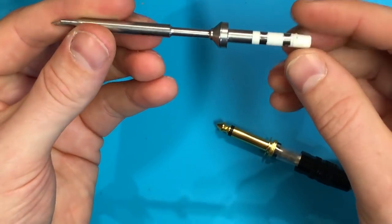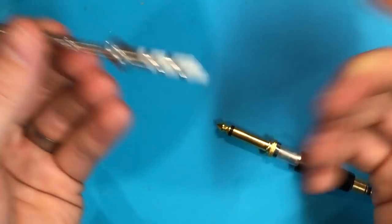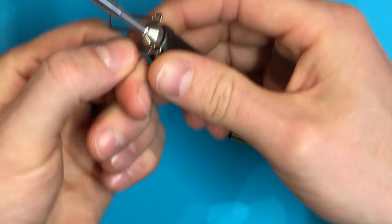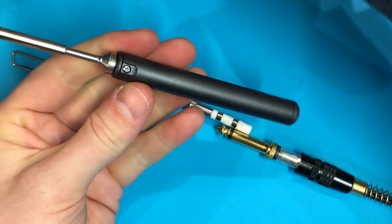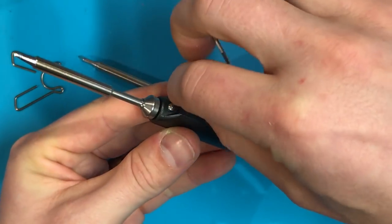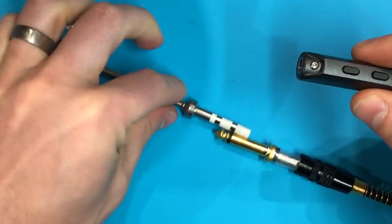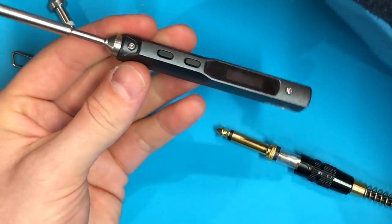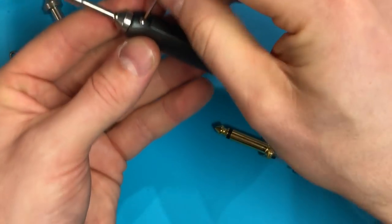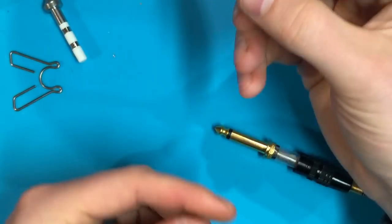I think these chisel tips are actually a good pickup — I've kind of moved to chisel tips in general these days. So we may as well fit that straight away. Pull the little stand off the iron, back off the top Allen key screw. Let it cool down, pull it out, fit our new one, and tighten the screw back up. That's fitted and ready to roll.